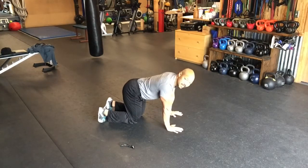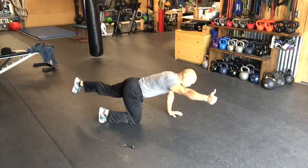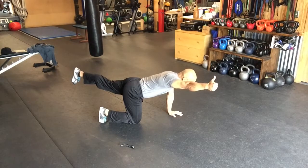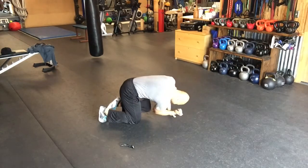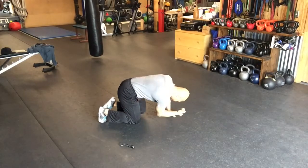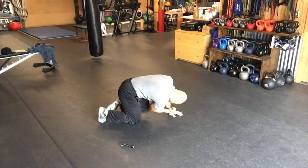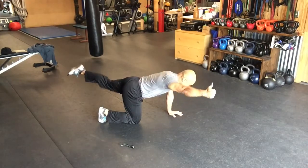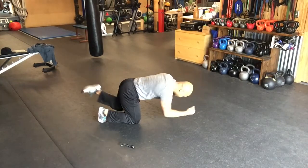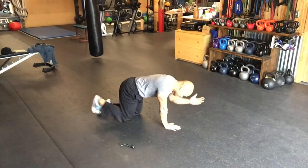Next, horse stance dynamic. I'm gonna go thumbs up. Extend the leg and the heel at the same rate as you extend your arm. Inhale up. Exhale down. Five to ten repetitions on each side.